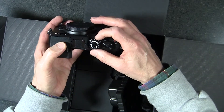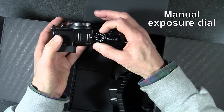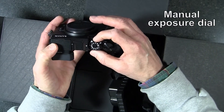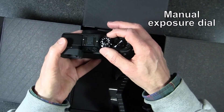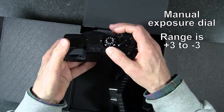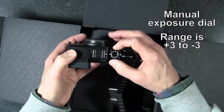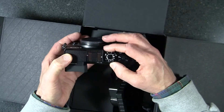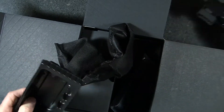Surrounding the mode dial, you have an exposure dial so you can quickly adjust exposure. It's sitting at zero right now. You can go up to plus three or down to minus three, so there's quite a bit of latitude for exposure right on this dial.